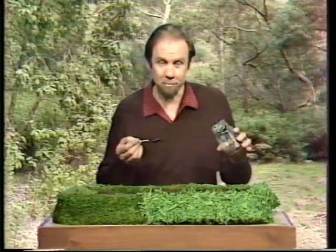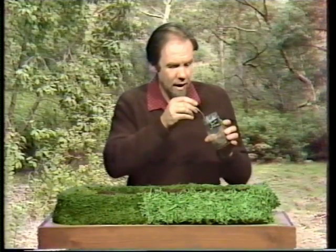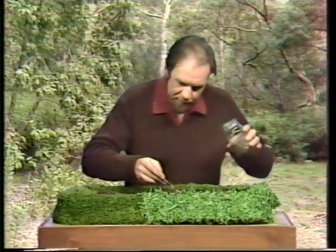When is an ant not a bee but a wasp? Silly question? Not really. Ants, bees and wasps are closely related — they all sting, for one thing. And this one is known as a blue ant but is in fact a wingless wasp.